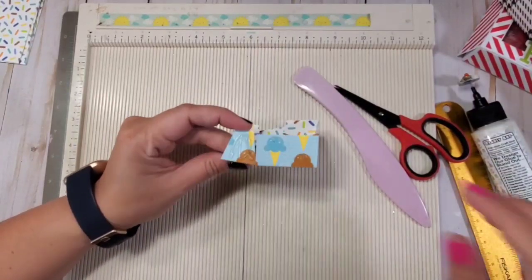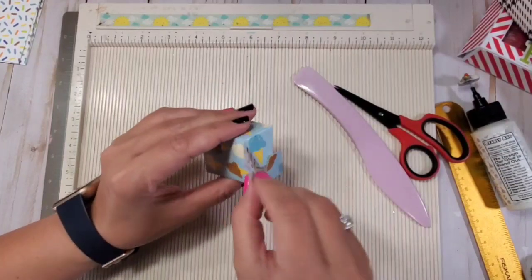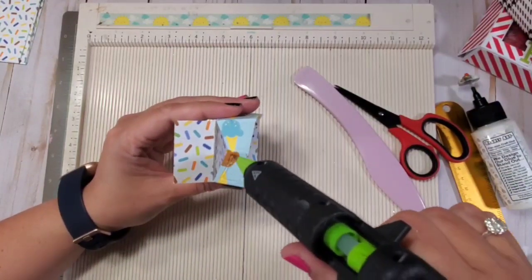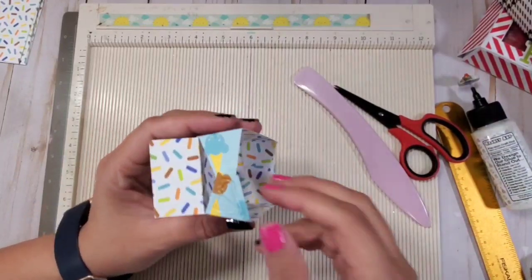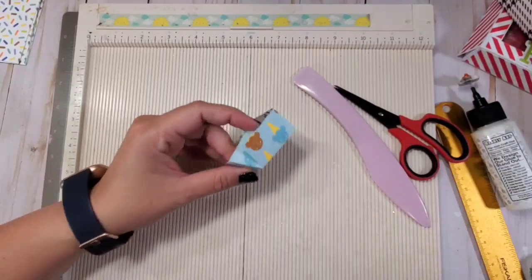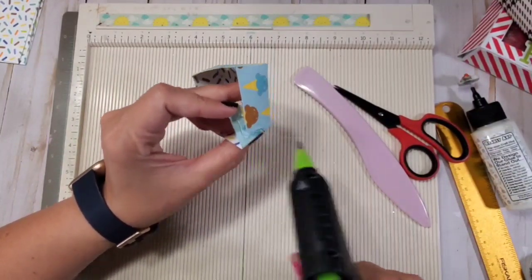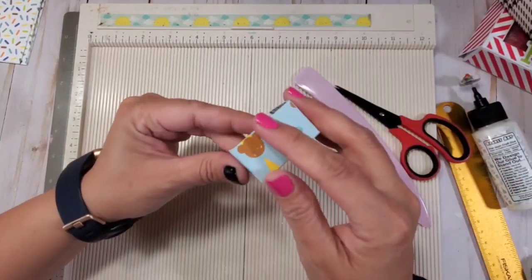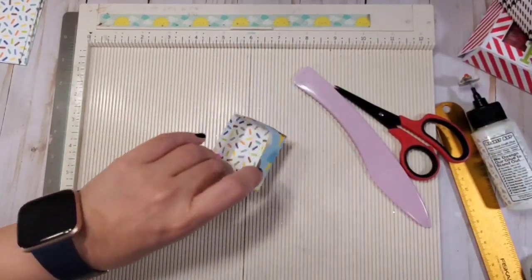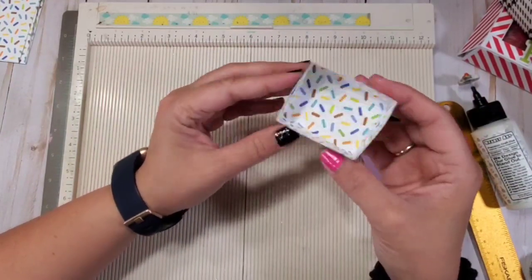I like this embellishment box because it gives you options on how many compartments you want, and it's already pre-measured for you. You can choose what you want to put in the embellishment. You don't even have to have compartments if you just want a suitcase and want to put something big in there — like a pair of socks, gift card, or a small shirt. But these compartments are available because this was created to become an embellishment box.